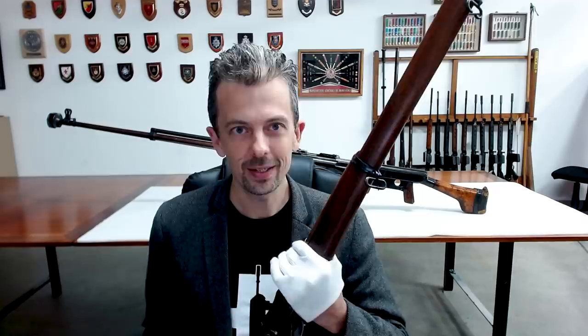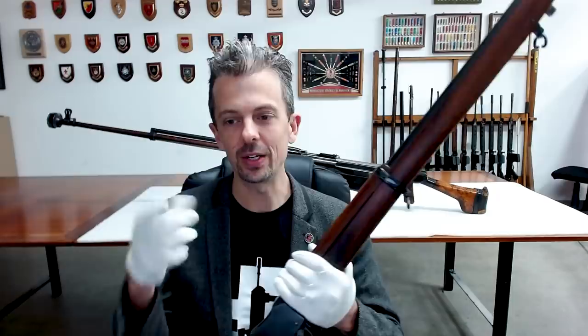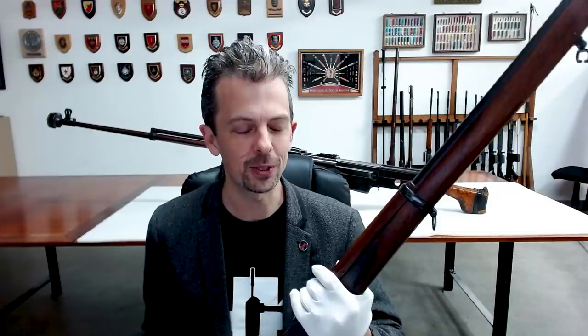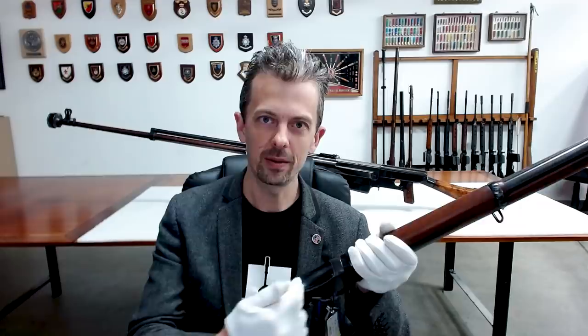It was found that criminals would adapt 16 bore cartridges to fit by wrapping paper around them. So Greener met that need by firstly necking down or creating a chamber where a conventional straight-walled shotgun cartridge couldn't fit, and just in case criminals cut the shotgun shell short to chamber it, they put two projections on the face of this bolt — this breech block.